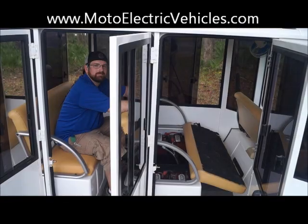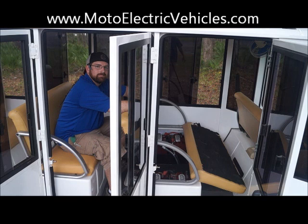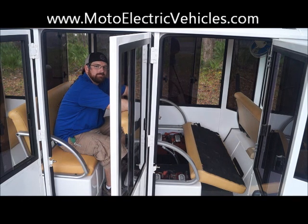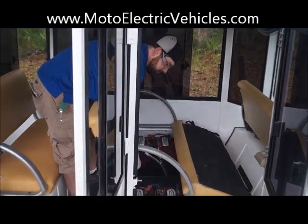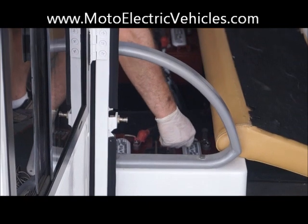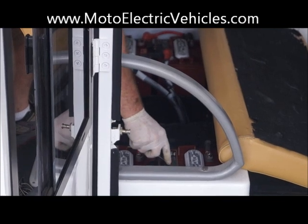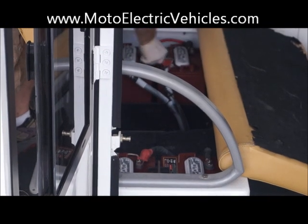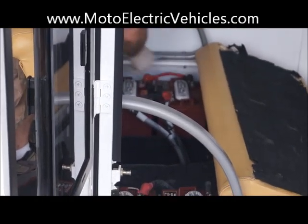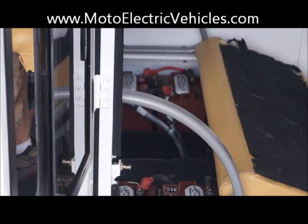On the right side of the 15 passenger XE enclosed unit, we're going to show you the most important thing you have to do once a month and right when you get your vehicle. When we ship these vehicles, the battery terminals will shake during shipment and may come loose. We're zooming in to show you how to check these batteries. Travis is taking a 13 millimeter wrench and tightening up the lock washers that we put on all the vehicles. You want to make sure the contacts are nice and tight because if they're loose, it could cause problems down the road.